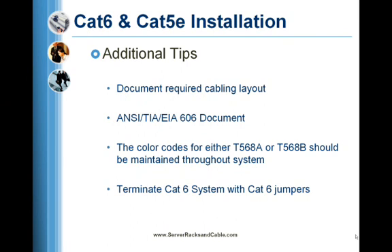It must always be remembered that using even a single Cat5e jumper in a Cat6 system will lower the system to Cat5e. Therefore, terminate a Cat6 system with Cat6 jumpers.